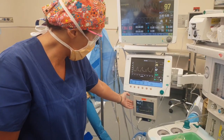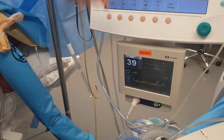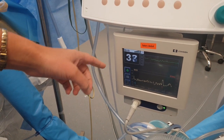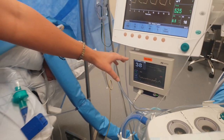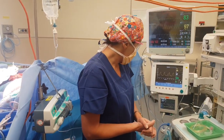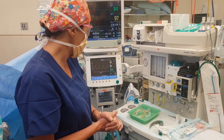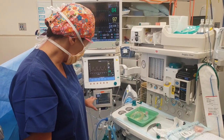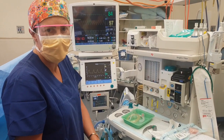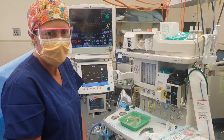This monitor is a very important one as well - this is the BIS monitor, the one that we put on your forehead. This gives us a number of how asleep you are. So ideally, if it's under 60, then you are asleep. When you're awake, it's close to 98 or 100. We keep a very close eye on that during the surgery and make sure that you do stay fully asleep during it.